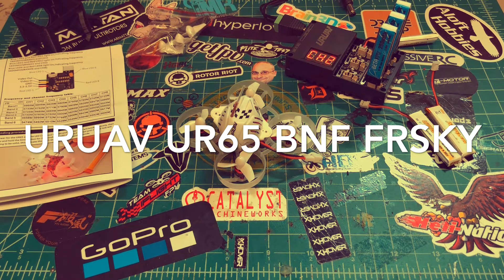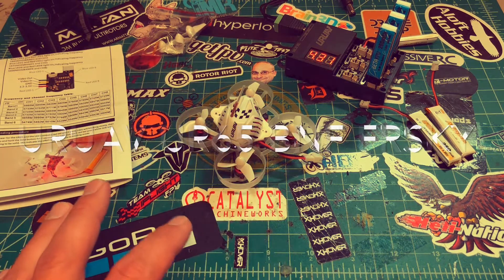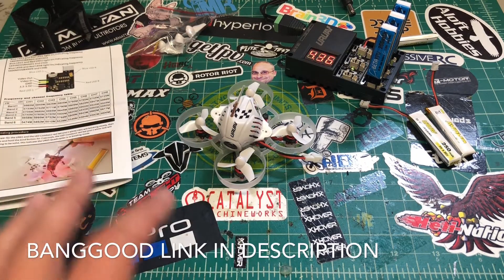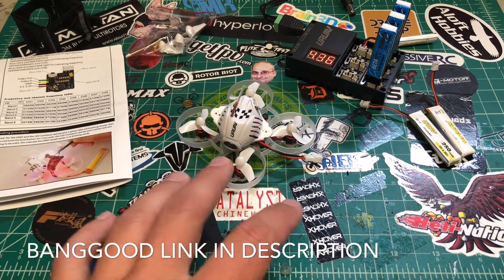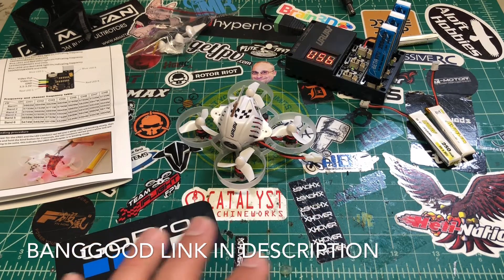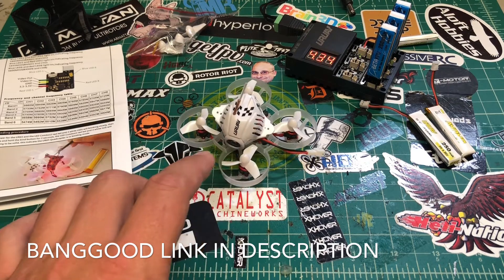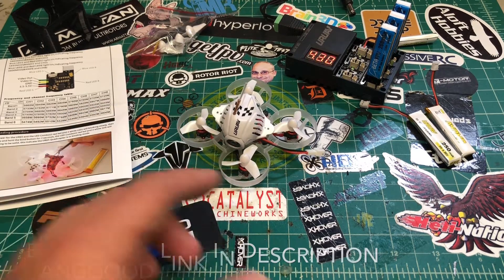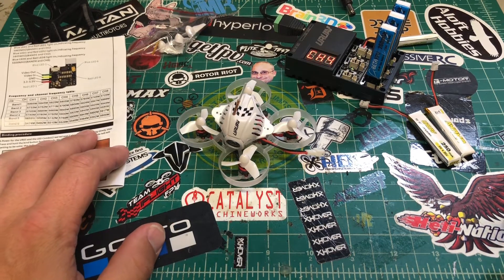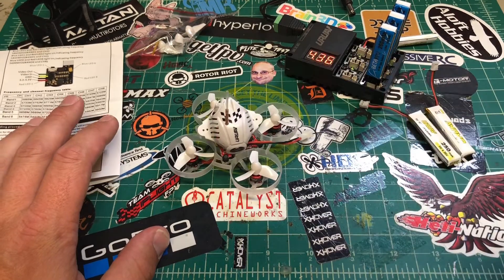I have a tiny whoop, but honestly the brushless ones like this are way better for inside flying. I know races and stuff are on the brushed ones, but for the money these brushless little guys are way more fun. That Dust X was super fun but I ended up ruining it — the bind button fell off — so I figured it was time to upgrade and get into a more whoop-like version.